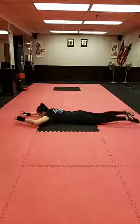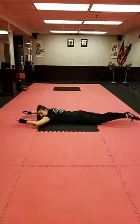Keep it up, keep breathing. Make sure you're looking in front of your hands and not at your belly button on those push-ups.